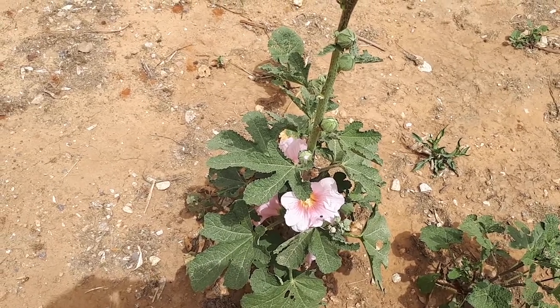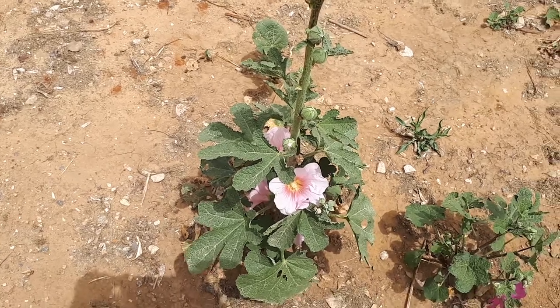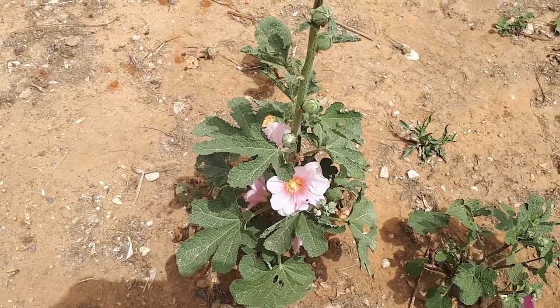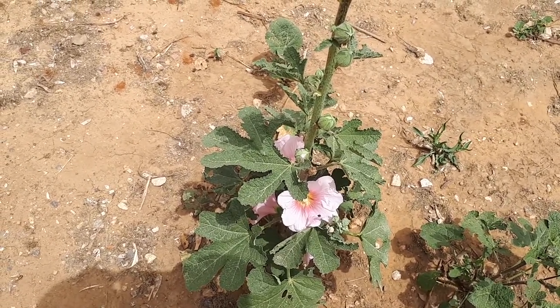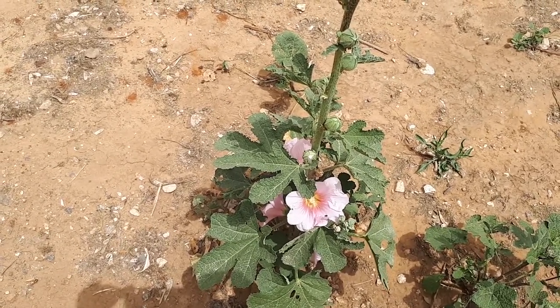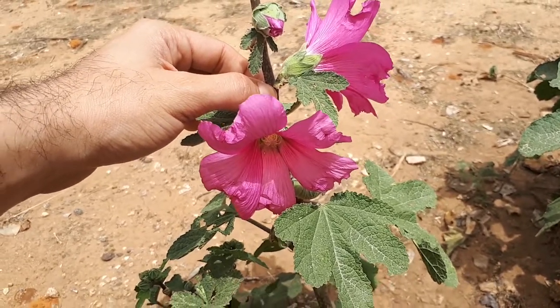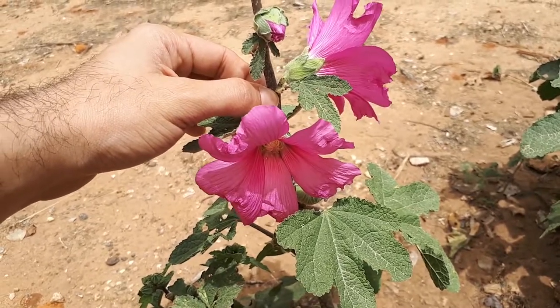Planting season is in the spring, and if you live in a hot climate, it can be autumn through spring. If you sow it, the best time is autumn to winter. Pests can be really annoying. The size of the plant is from 1 to 2.5 meters, about 40 to 100 inches, or 3 to 5 feet.